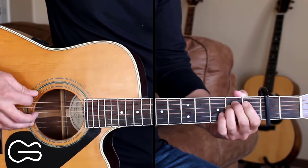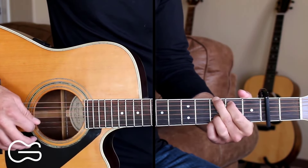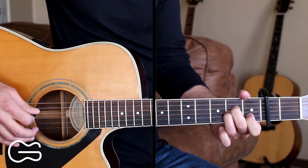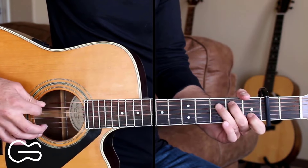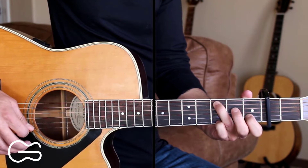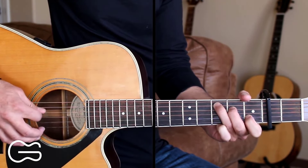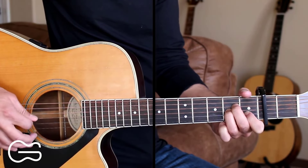Here's that walk up one more time. Then going to the A minor: go five, four, two, three. Then we're going to walk up to the C: fifth string open, fifth string second fret, fifth string third fret, then fourth string. We're going to pick open, then hammer on to the second fret into our C position, and go second string, then third string, then fourth string. Here's the A minor walk up.